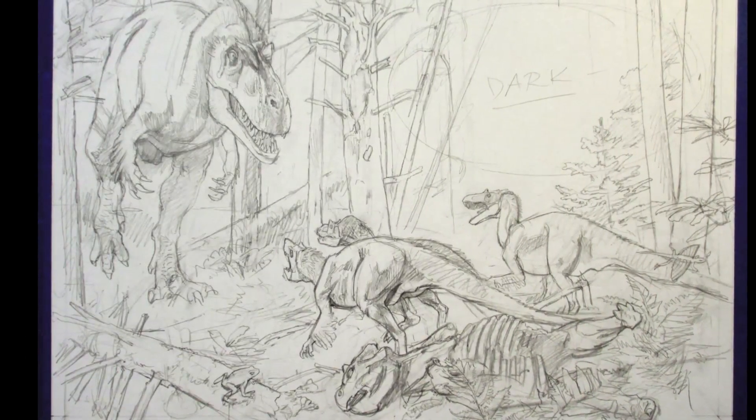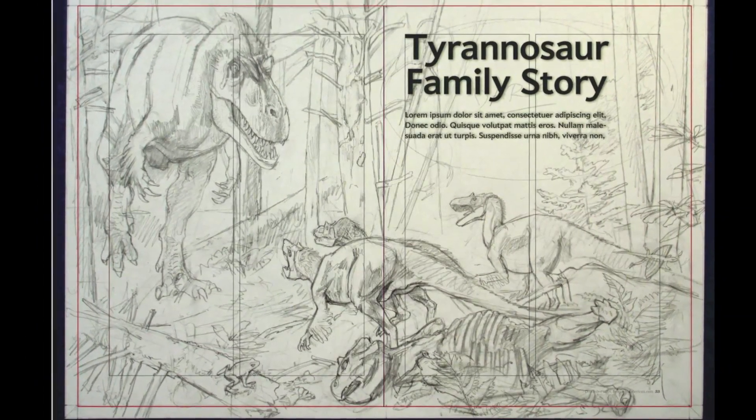This will be the title spread in the magazine, so I need to make sure it fits the layout and has room for the type.